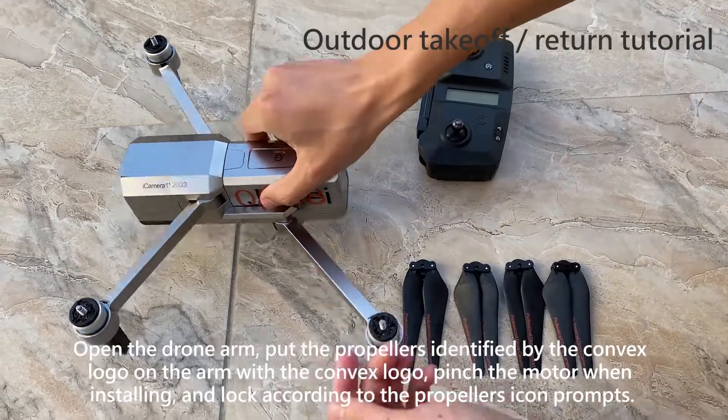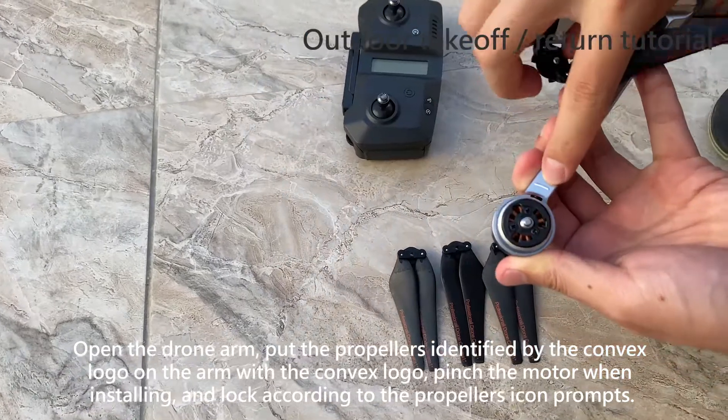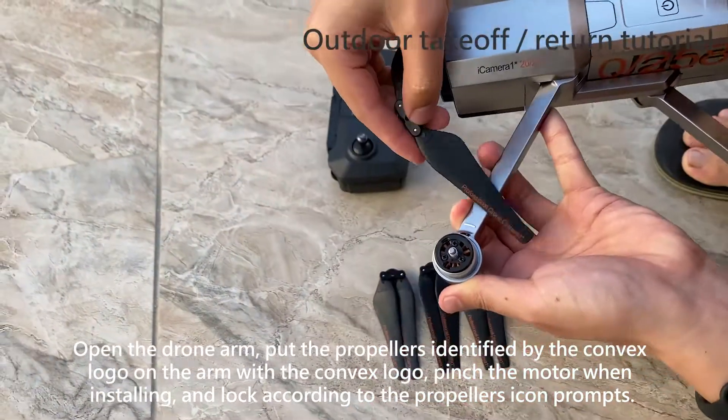Open the drone arm. Put the propellers identified by the Convex logo on the arm with the Convex logo. Pinch the motor when installing and lock, according to the propeller icon prompts.